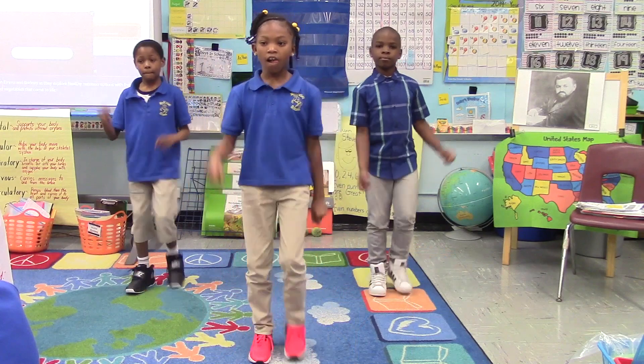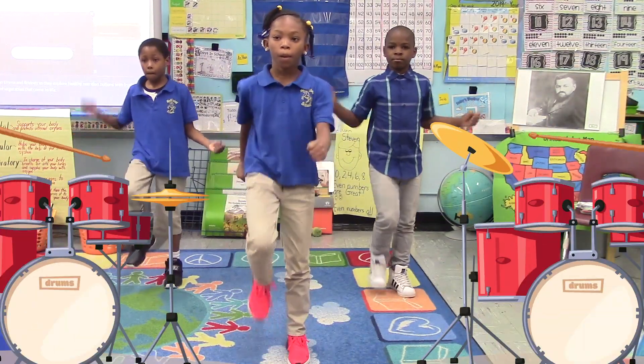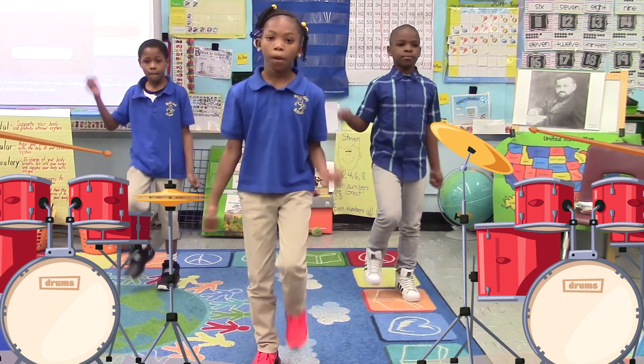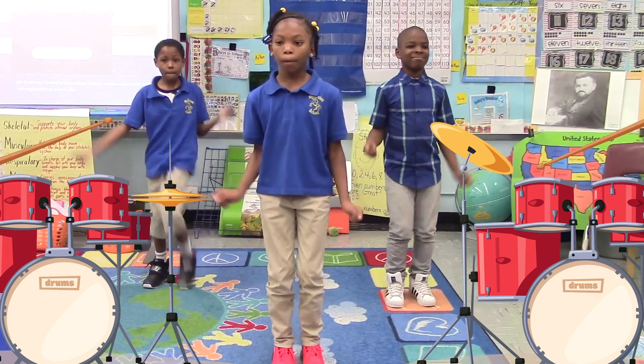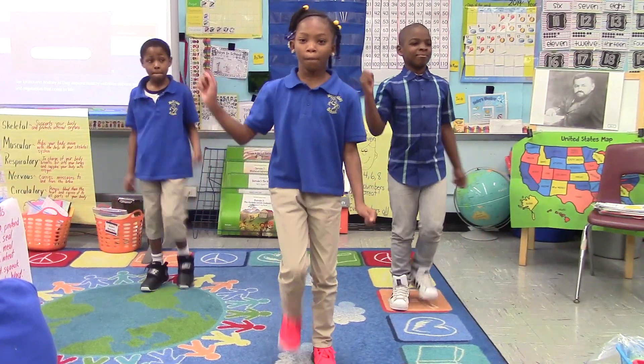Great job! Now pretend that there is a drum on both sides of you. Play the one to your right with your right hand and play the one to your left with your left hand. Remember to keep marching. Keep playing. Excellent! You're all great drummers!